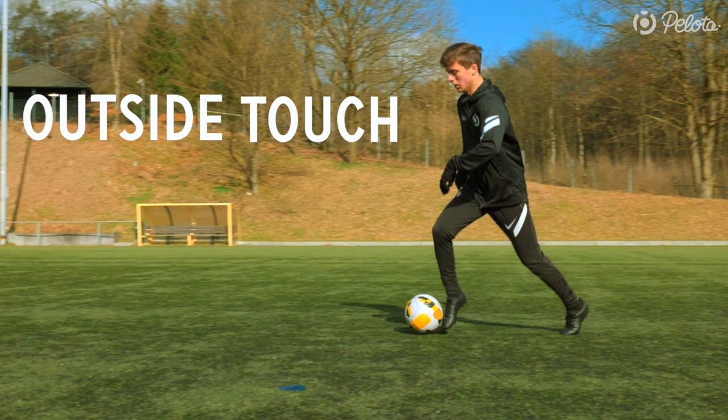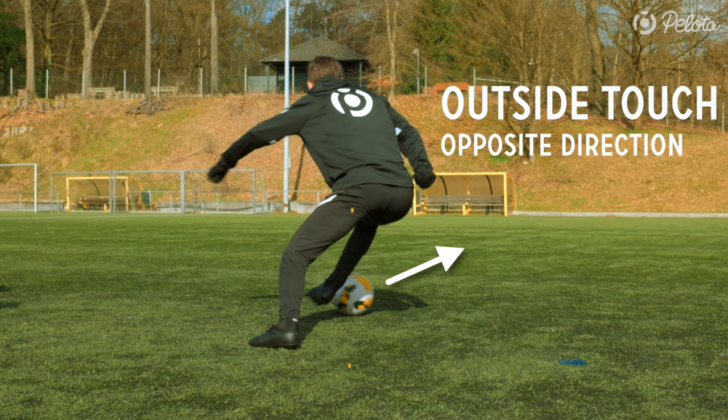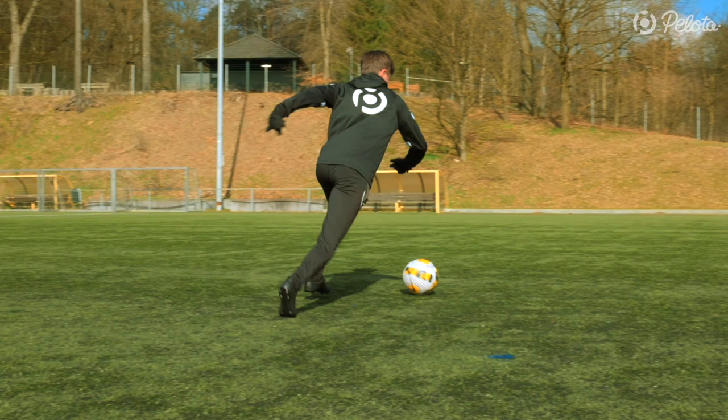How to train: To master the Frankie de Jong turn, you have to practice the move as follows. 1. Outside touch dribble. 2. Feint step alongside the ball. 3. Feint step with your other foot in the same direction. 4. Outside touch in the opposite direction. 5. Make yourself small for increased balance. 6. Accelerate into space.